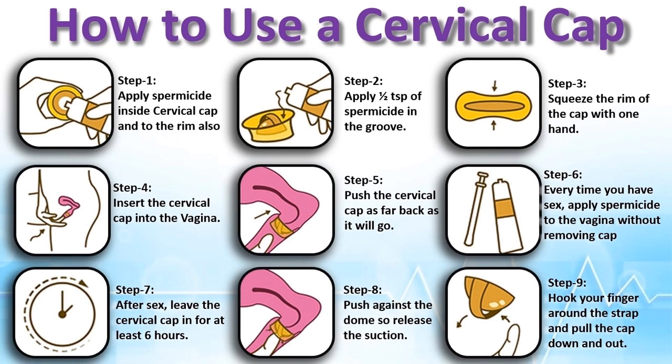How to use a cervical cap? Here are 9 steps which make the usage very simple. Step 1: Apply spermicide inside the cervical cap and to the rim also. Step 2: Apply half teaspoon of spermicide into the groove. Step 3: Squeeze the rim of the cap with one hand.